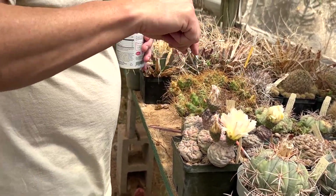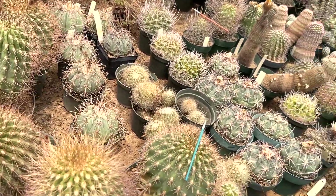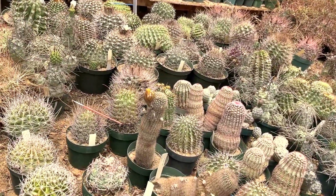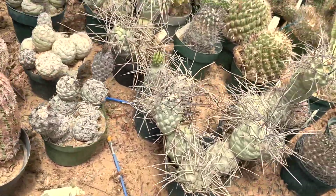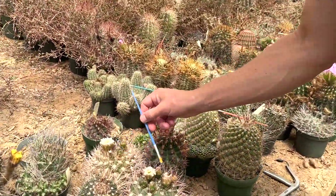This is the part GT Nursery weeded. They did a good job when they were here — they were trying to earn their keep. Looks good, just have to maintain it.